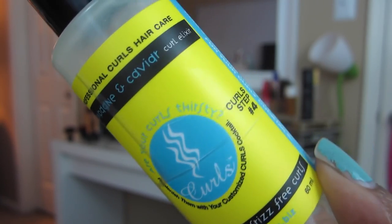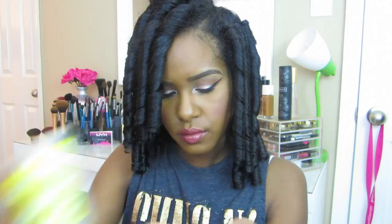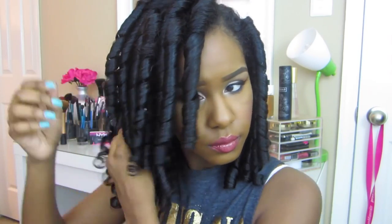Now I'm going to take this Curls Champagne and Caviar Curl Elixir to prevent frizz and add shine. As I'm taking down my hair I am separating each individual spiral into about three or four sections, twisting each little piece in the same direction of the curl just to keep the curl. Remember that the more you separate each curl, the bigger your hair will be.